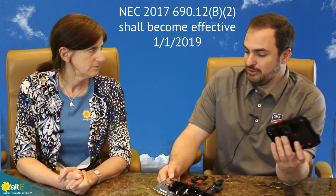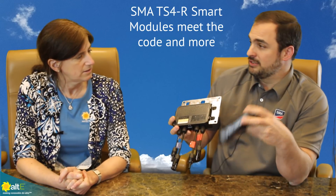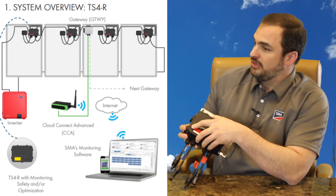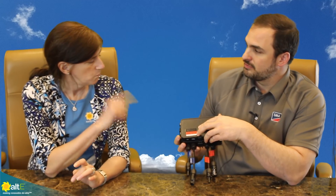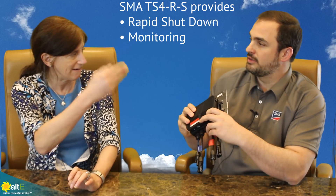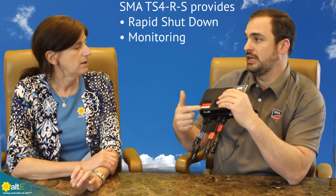So for 2017 code, you can now be compliant with module level rapid shutdown. We have these units that have interchangeable faceplates, so you can choose an option with optimization or without. The theory being: if you don't need optimization you don't have to pay for it, and it's just that many fewer components that could potentially fail. Without optimization it still gives you the ability to remotely shut down your array right at the module — you would still get your module level monitoring and shutdown. We call that the TS4-S.